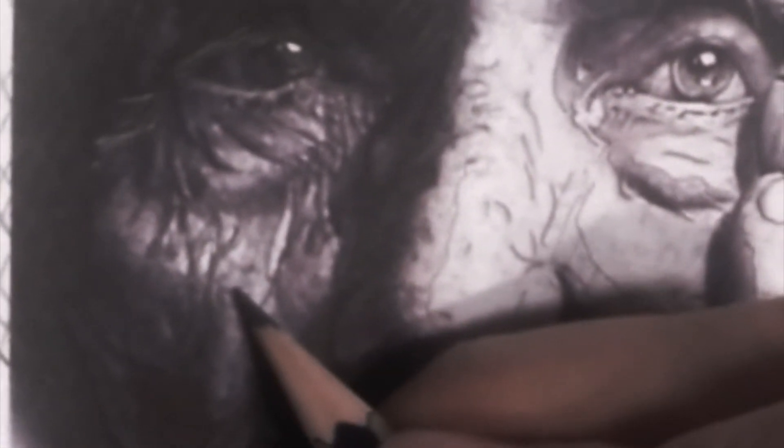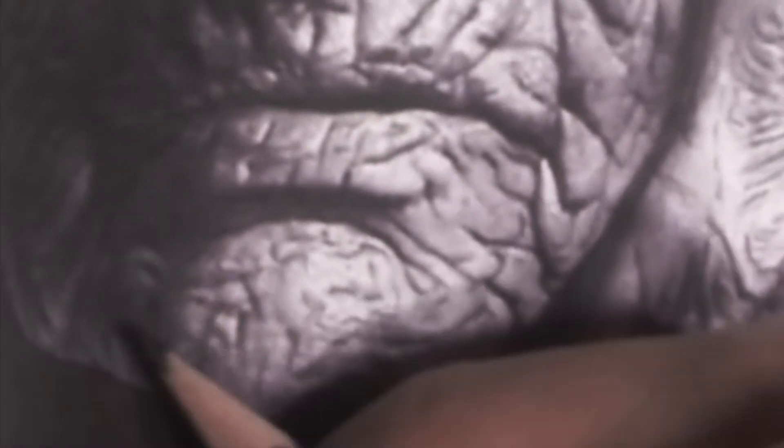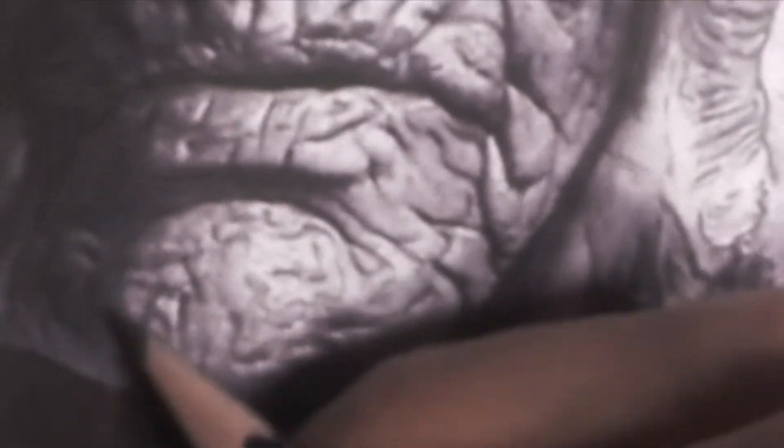You don't have to do this — whatever works for you, it doesn't matter. Not too much, not too little. I chose to make a video about these particular pictures because I do have a video filming how I made it. It's going to be a full-length video on fake skin.